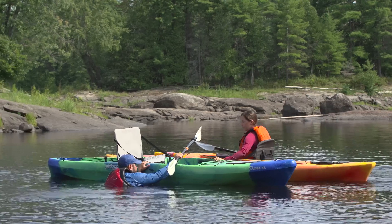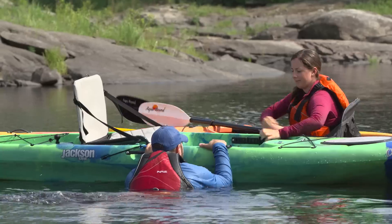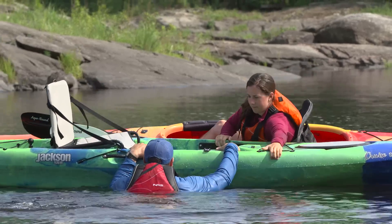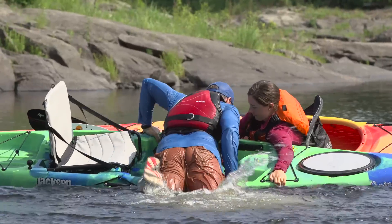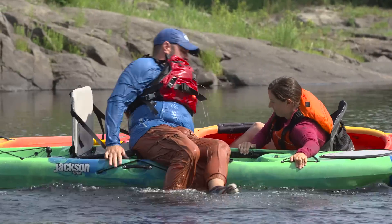To make the whole re-entry process even easier, a friend can stabilize the kayak as you get back in. To stabilize a kayak for someone, you'll position your kayak parallel to the other, get a good grip on it, and lean your body onto the other kayak. As long as you maintain a good grip on the kayak, there's virtually no chance of flipping.